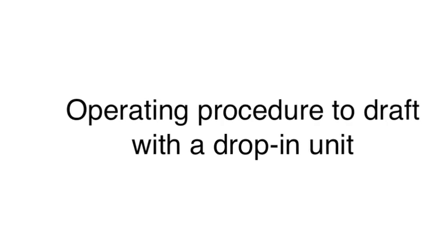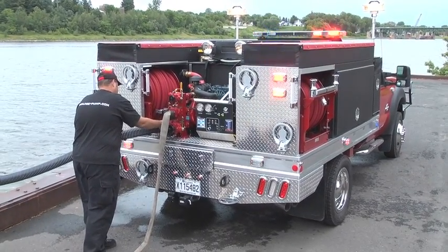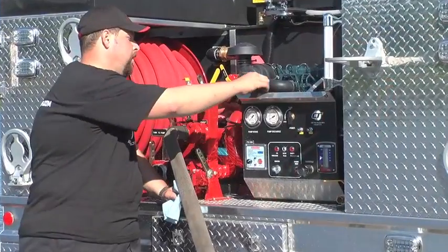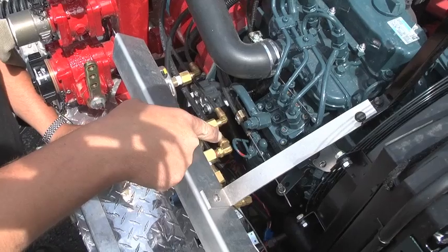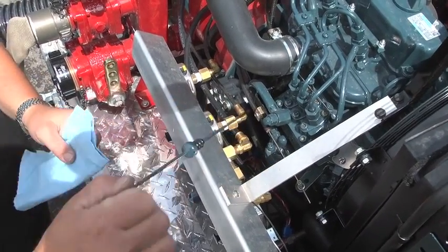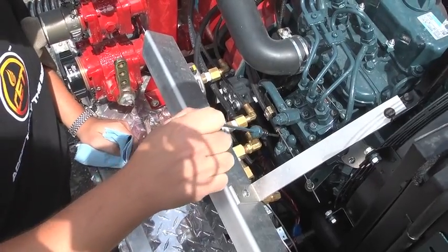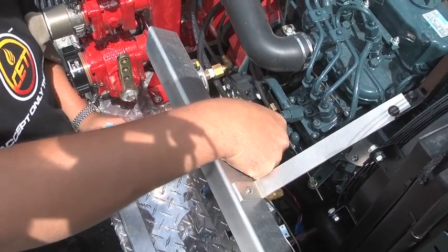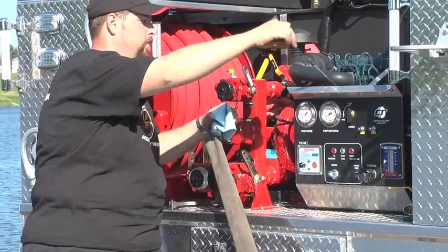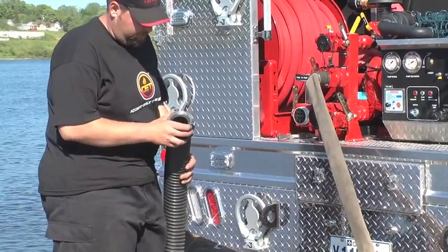Standard operating procedure to draft with a drop-in unit. Check the oil level of the engine; if oil is low, refer to the engine manual for the proper oil and oil level. Check the coolant level if the engine is liquid-cooled; if the coolant appears low, check the engine manual for the proper coolant level.